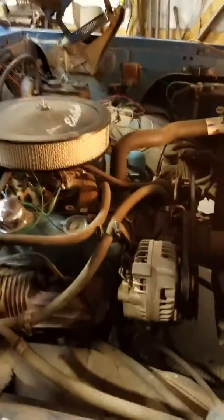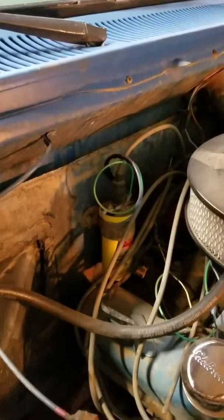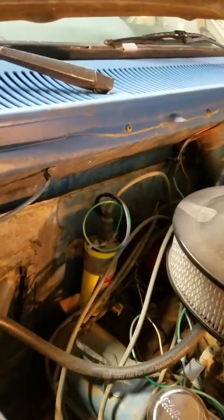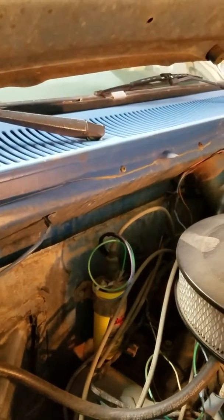In my case, mine is a 1979. There's my alternator right there. Where the ignition coil is sitting, that's where the voltage regulator used to sit. I wanted to relocate my ignition coil and mount it vertically, and right there was the best spot I could put the coil.